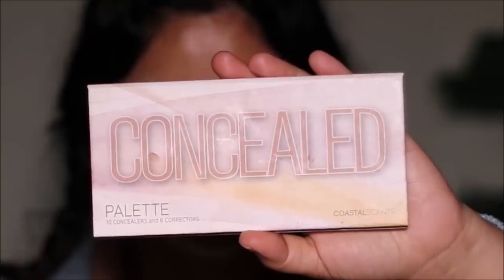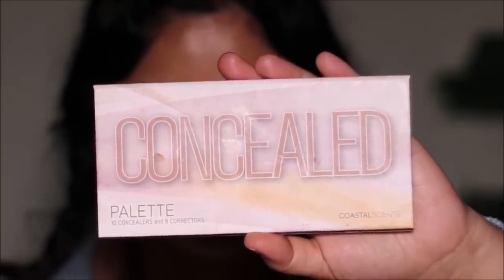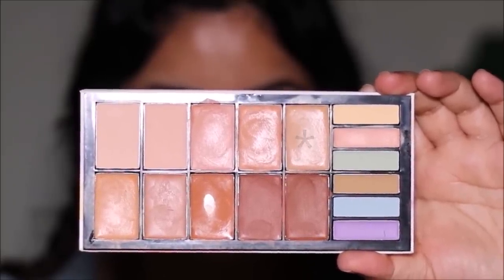Most of the products I'll be using today are from the drugstore — I just want it to be as accessible as possible so you can recreate this look with ease. I'm starting with the Coastal Scents concealer palette. I'm using the peach corrector — you can also use orange — for spot correction and to correct any dark patches or dark circles. I'm applying and blending it out with my finger, which is the fastest and easiest way since the warmth of our hands melts the product for seamless blending.